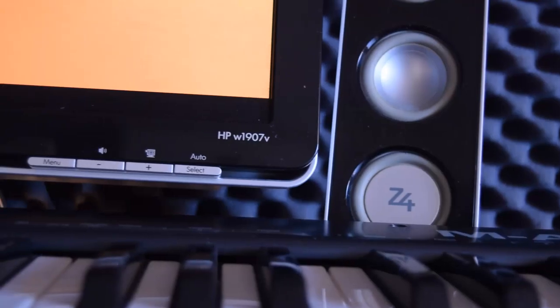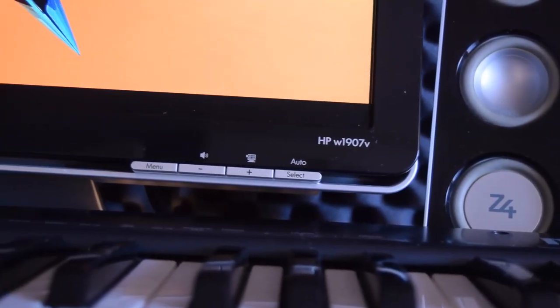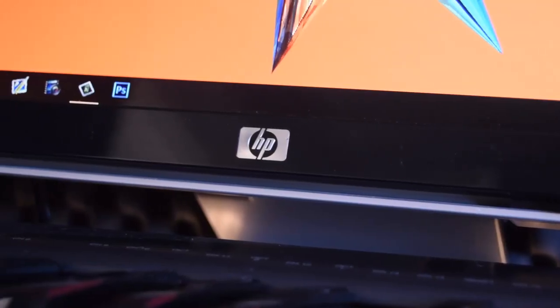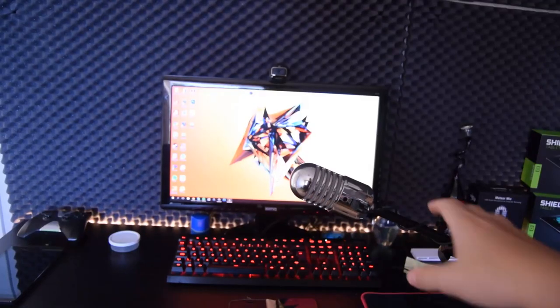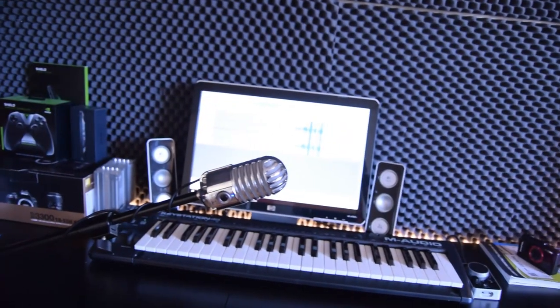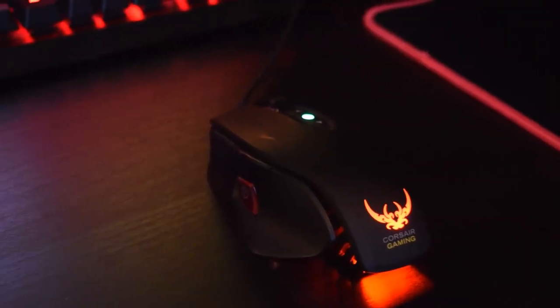This is my second monitor — a very old monitor that I mainly use to record audio and play piano on. Now let's move on to the more fun stuff.